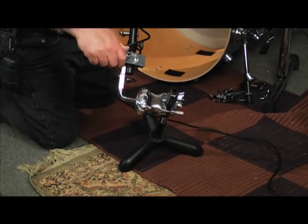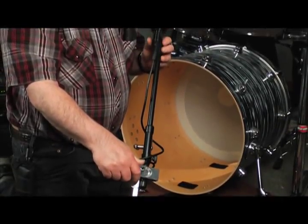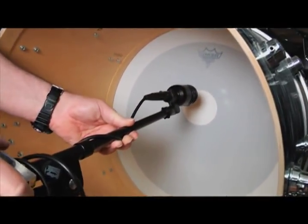Oftentimes, even in the fanciest of studios, it's difficult to find a rig that will fit the mic up where you want it in the drum, close to the beater head.